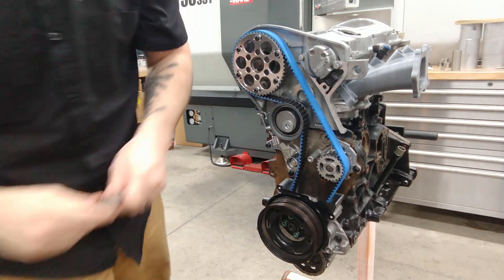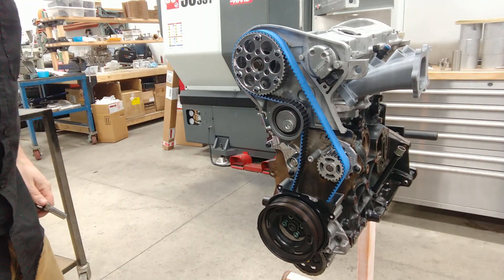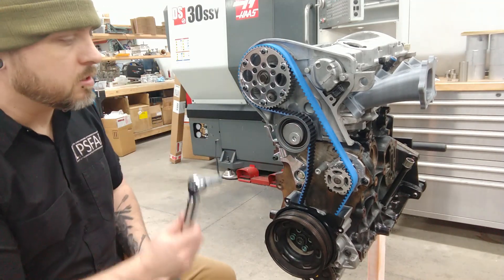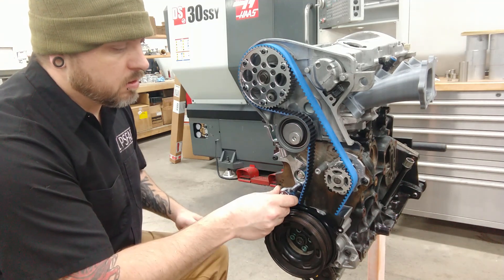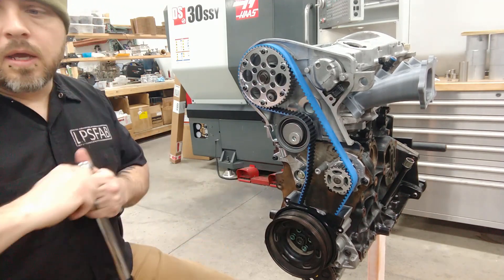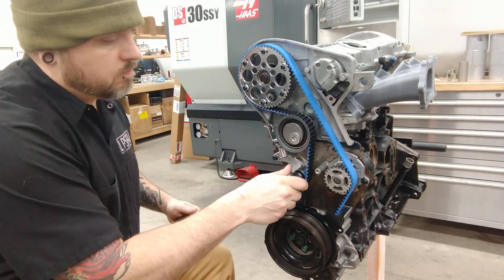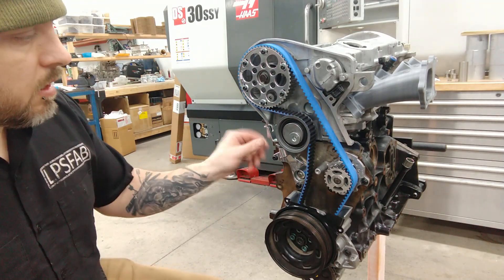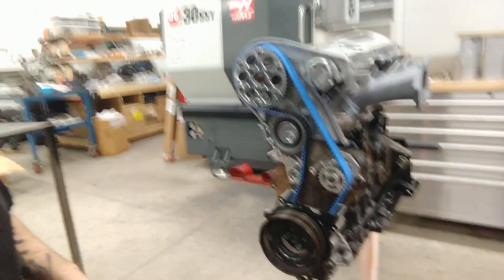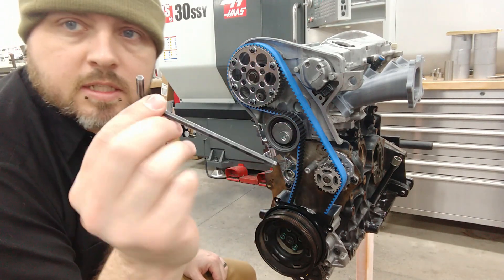In order to get this stuff torqued up properly I grabbed a torque wrench. These two 10-millimeter mounting bolts go to 11 foot-pounds, which isn't a ton, and then this idler pulley is 15 foot-pounds. Now that I've got that mounted I think I've got my timing marks where I want them. It's pretty simple - just a 3/16 Allen wrench.